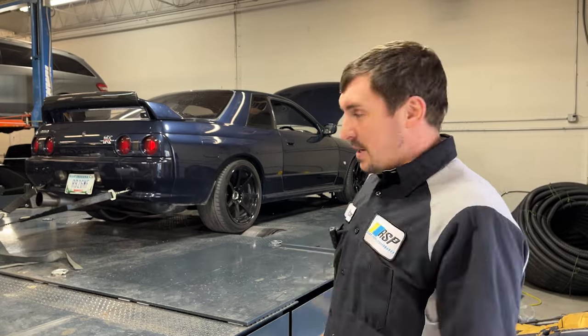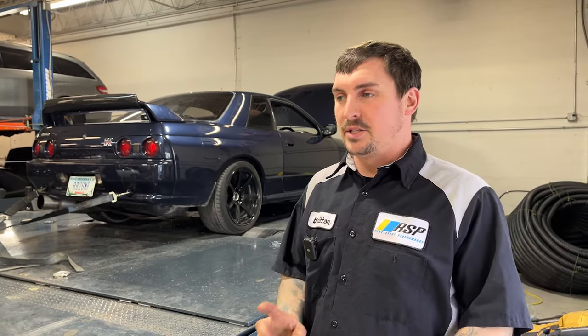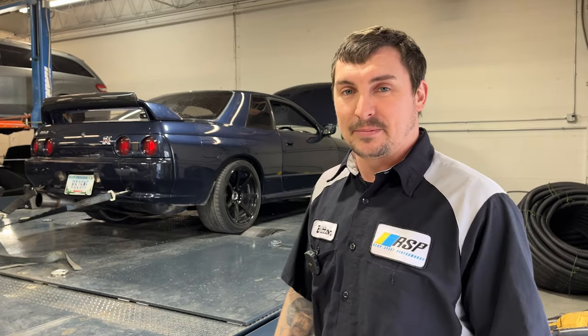Hi guys, it's Brent with RS Performance here. We got Godzilla, 1990 GTR, built RB26. GTX 35A2R on E85, ECU Masters, should make 650 wheel, stock trans — we'll see if it'll make it.